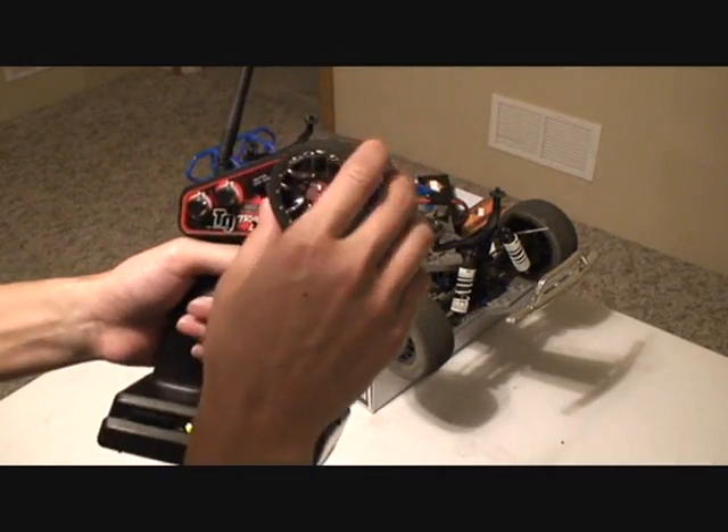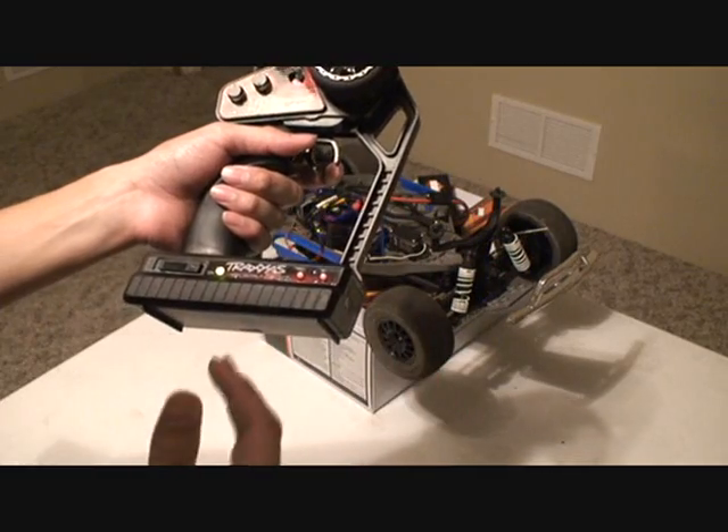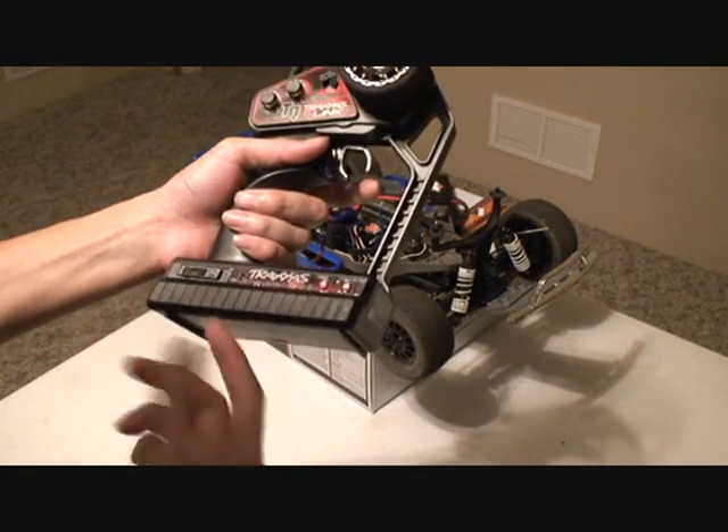Now just keep in mind that if you had to adjust your steering servo direction or anything like that, you're going to want to go ahead and set that back. And that's all there is to resetting the remote back to factory defaults.